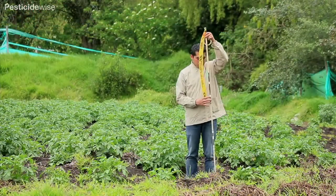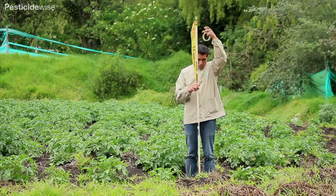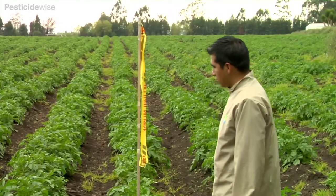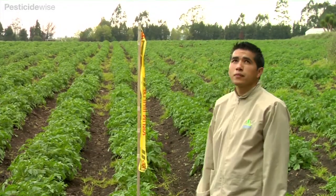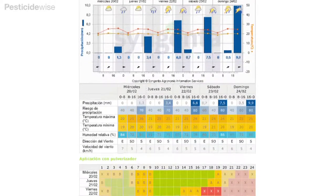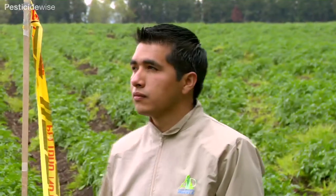Check the direction and strength of the wind. One way is to tie a ribbon to a tall cane upwind of where you are intending to spray. If it is too windy, you may not spray. Check your pesticide label and the five-day weather forecast on our website for guidance on what are acceptable wind speeds.